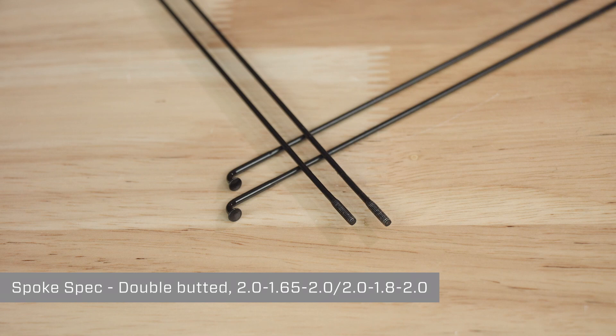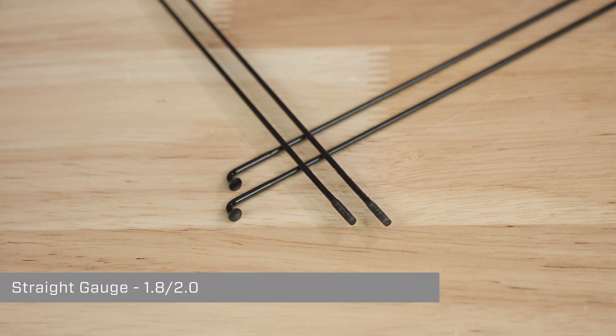For building 3.0 Moto rims, we recommend using double butted spokes with dimensions of 2.0/1.65/2.0 or 2.0/1.8/2.0. If you prefer, you can use straight gauge spokes in either 1.8 or 2.0. When calculating your spoke dimensions, always err on the side of longer to ensure you achieve full thread engagement, as we will discuss later.